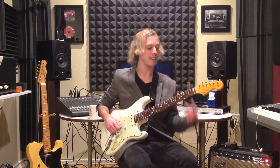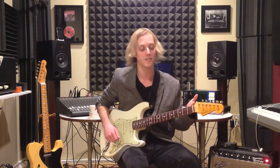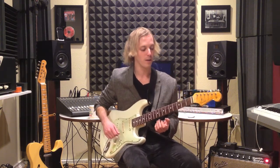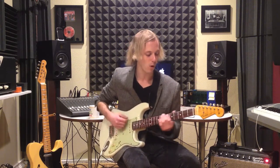Let's put that into context in the twelve-bar blues. Here we go — blues in E, one, two, three, four...